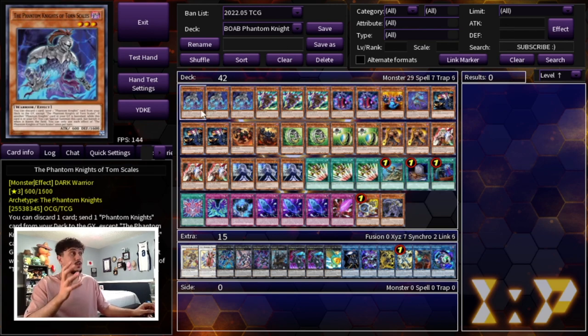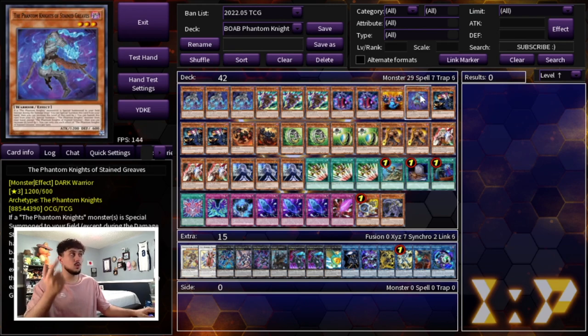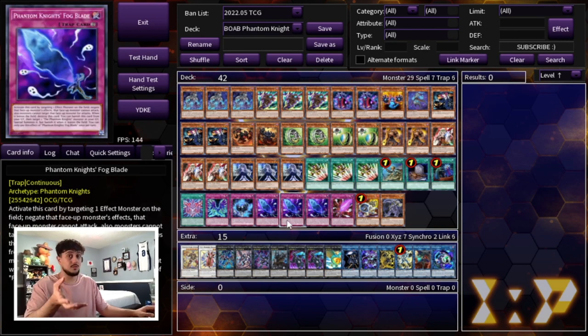We're starting off with three Phantom Knights of Torn Scales. This is honestly your best normal summon in the deck outside of Tour Guide, but Torn Scales is also really good because even if you're not normal summoning him in your first turn hand, you're always going to get to Torn Scales and he's going to let you combo off — so this card is insanely powerful; you have to play three. Then three Silent Boots, two Ancient Cloak, one Ragged Gloves, and one Stained Greaves. This is the best PK lineup you can play. Silent Boots is great because it's a special summon extender that also searches a trap from your deck, like Fogblade, which is disruption.